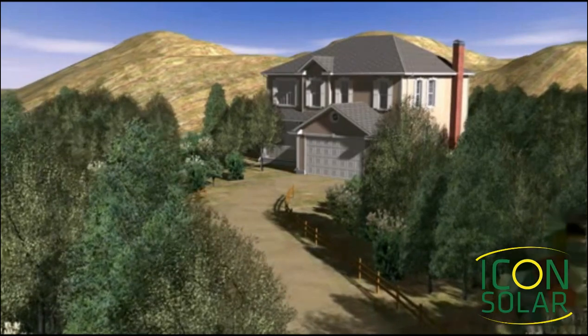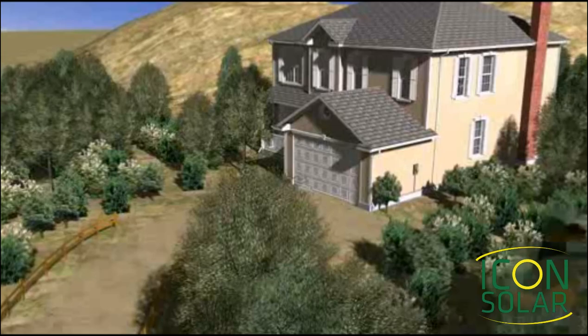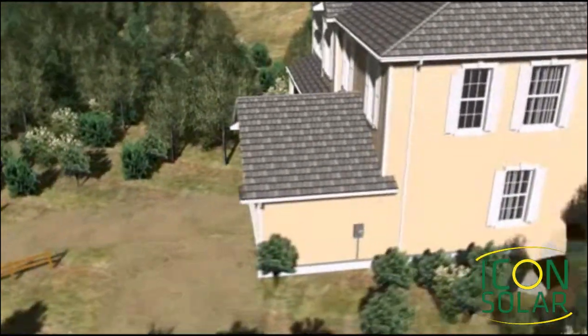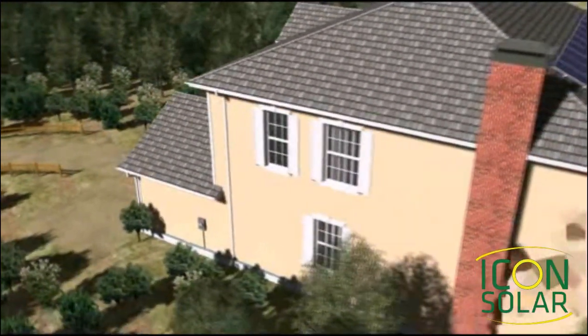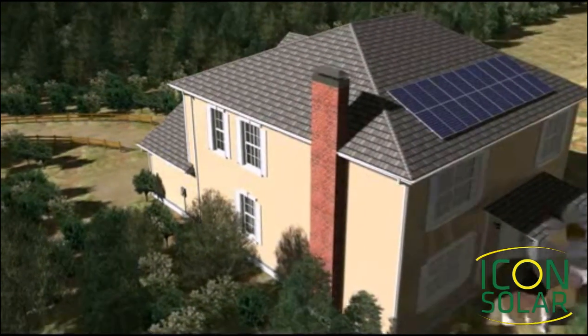A grid-tied photovoltaic or PV system is a maintenance-free system that does not require batteries. It is installed on your home and is tied into the existing electrical system. Other than your electric bill being lower, you will not notice any difference, nor will you have to live any differently than before your purchase.